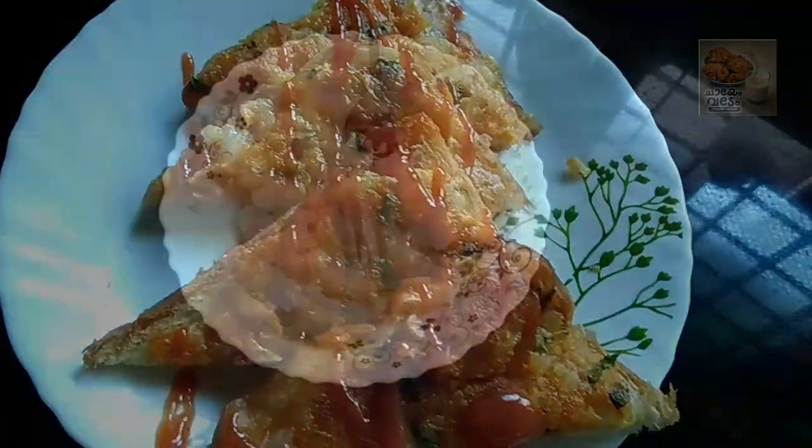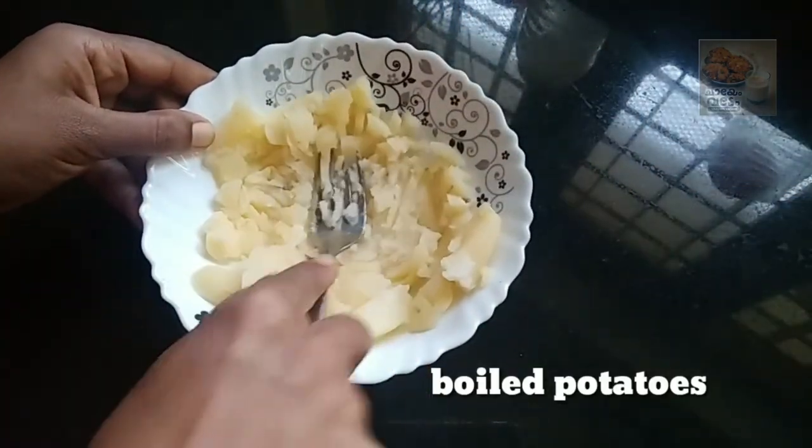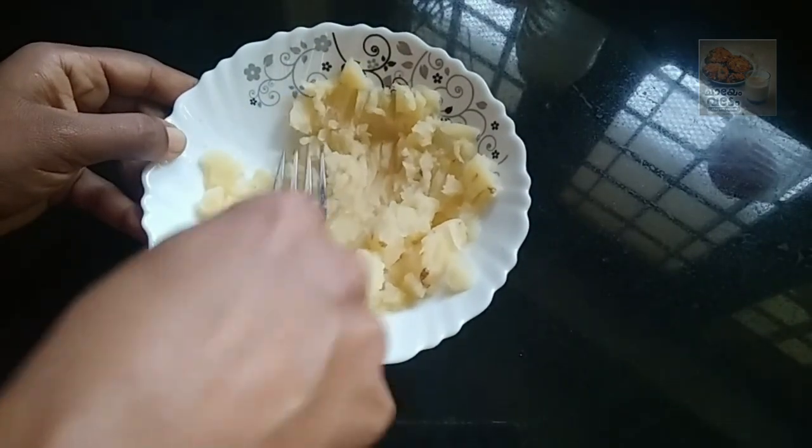This is a good evening snack. I am going to make 2 medium size bread toasts.